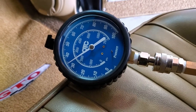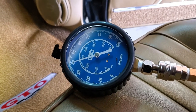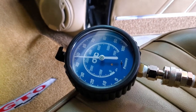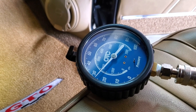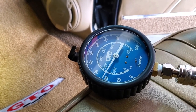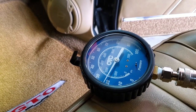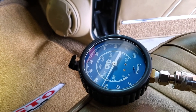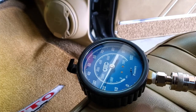Here it is — this is at idle, engine cold. If I rev it, it gets up to 50 PSI. I still think that's a little low. I'm going to go ahead and let the engine warm up and see what it reads after that.